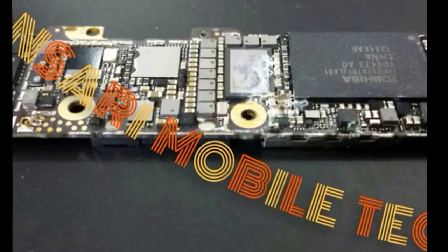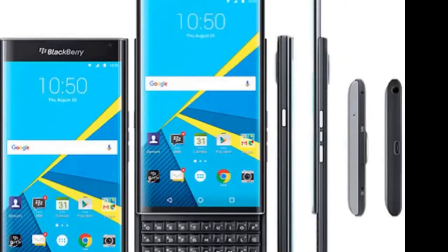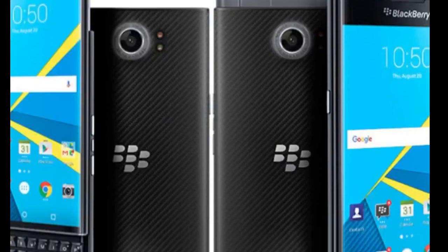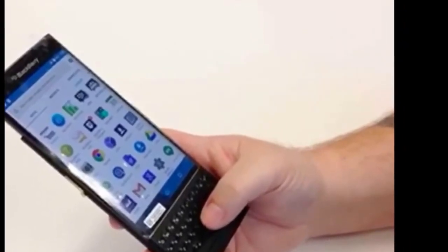Hello guys, welcome back to Ansari Mobile Tech. Today I'm going to describe the BlackBerry's new launch, the BlackBerry Prime, based on Android OS v5.1.1 Lollipop.